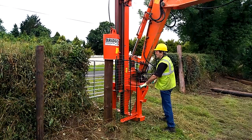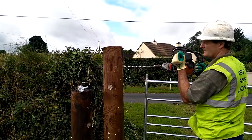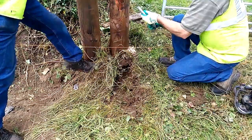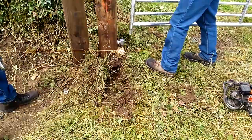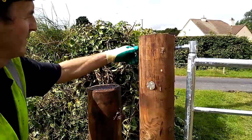A gate was also erected on the fence line. Part of the specifications in the fencing scheme is that all gate hanging posts and closing posts must be independent of any fence post. The gate posts, like the strainers, were 2.4m or 8ft high. A drill was used to bore a hole for the gate hangers. The gate itself is a 12ft hot-dipped galvanised sheep gate.